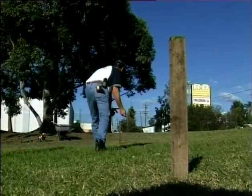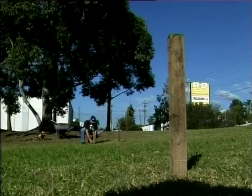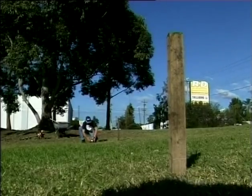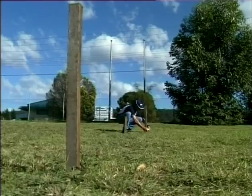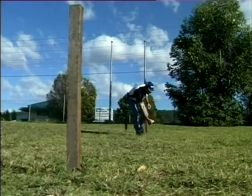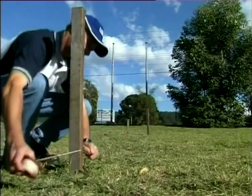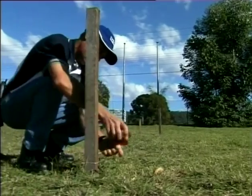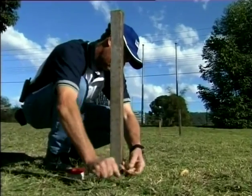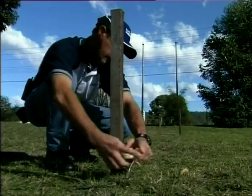Firstly, lay out the string lines to position your fence. String lines mark the outside of your fence posts and help set your fence posts at a uniform height along the length of the fence line. Determine the exact location of your fence and set up a string line supported by pegs. Keep the string line taut and set at 50mm above the ground.